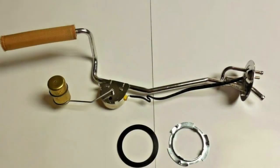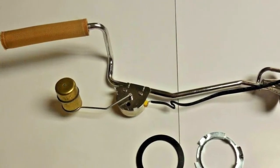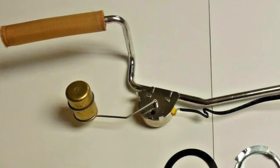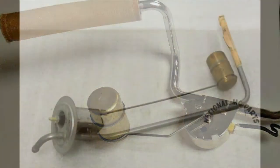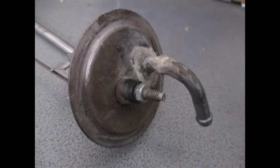The new replacement sender units they sell for A-bodies are almost completely useless. The shape of the pickup tube is different, the shape of the float arm is different, and the pivot position of the float arm is different. The resistor wire coil is wound differently — they don't duplicate the original electrical specs. The makers want you to recalibrate your dash gauge, which never seems to work out.